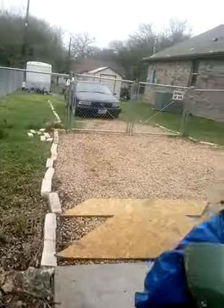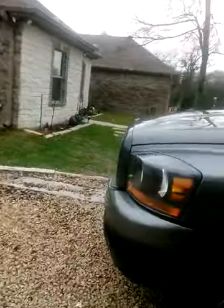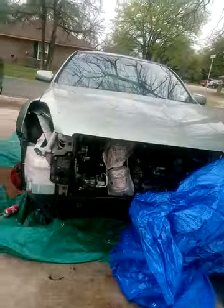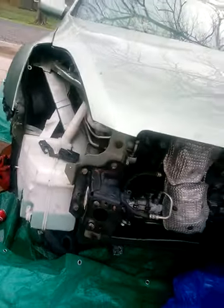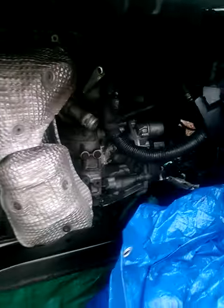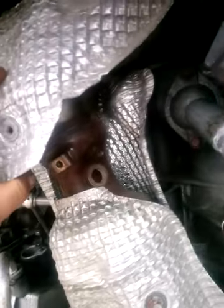I used to do things half-assed when I was younger dealing with Hondas, but not this time — not with this Nissan. The engine's in there. You can see the starter difference in the front. I moved the gear shifter so you can see I'm not bullshitting — it's in there. I got brand new factory headers in there for now.